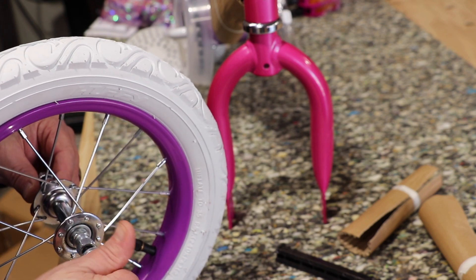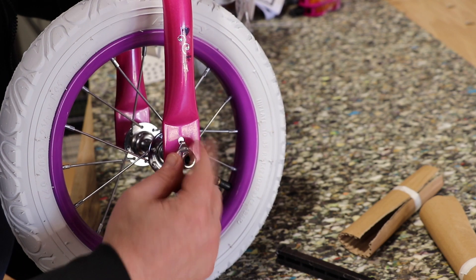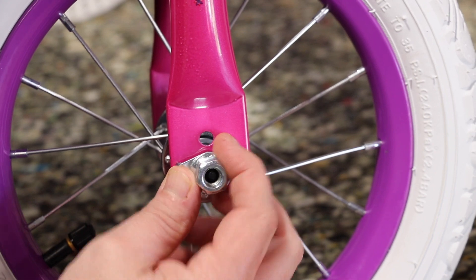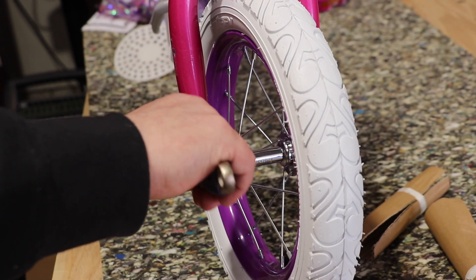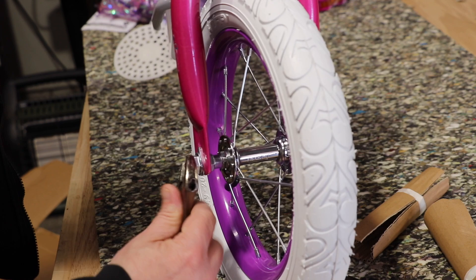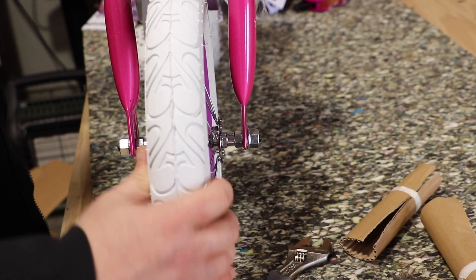We're going to loosen these almost all the way. We can set the forks onto the axle. We've got it in the slot here and we can take that washer and put it in right there. Hand tighten for now. Here's a closer look — here's the washer. I'll simply flip it up and make sure it's in that spot. Now we can go ahead and tighten up the wheel. We're going to take our adjustable wrench and tighten down the nuts on both sides — one side and then the other. Front wheel's on, good and tight, not going anywhere.